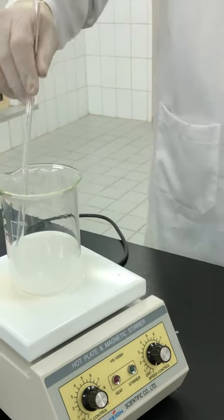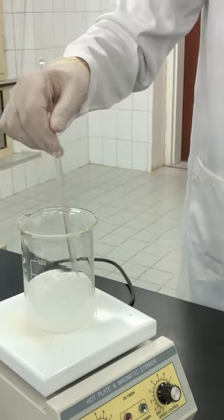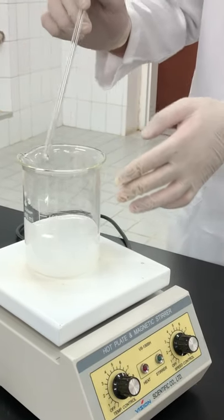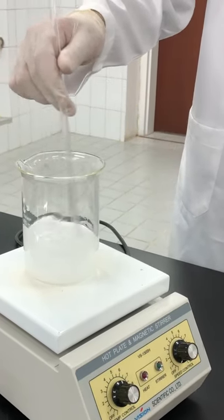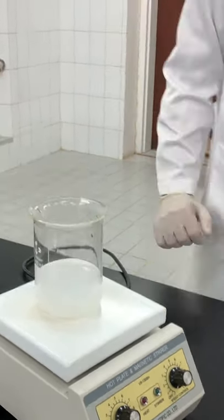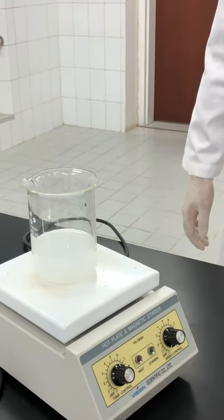It's very important to heat gently without boiling, because in the last step after 20 minutes of heating we will allow the two layers to separate completely and the precipitate to settle down. This step will be very difficult if we boil the mixture. So we'll keep it at this low temperature for about 20 minutes.